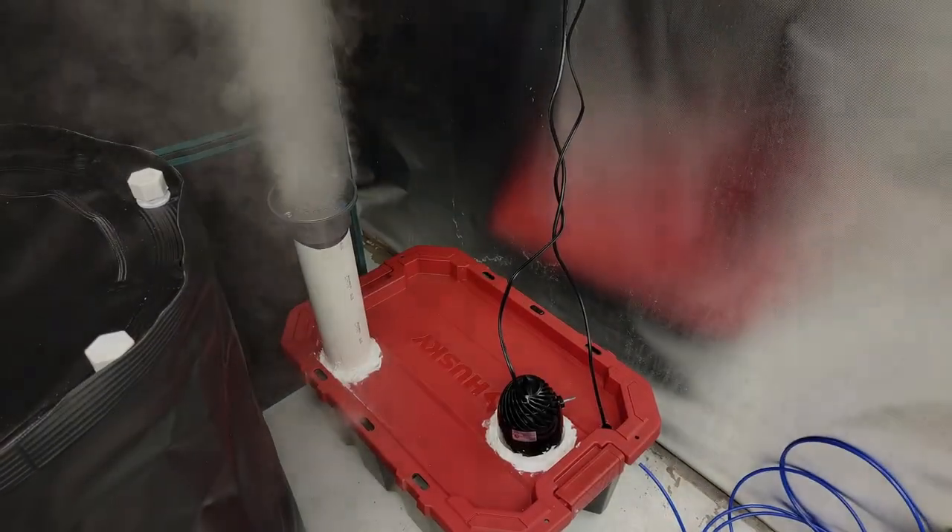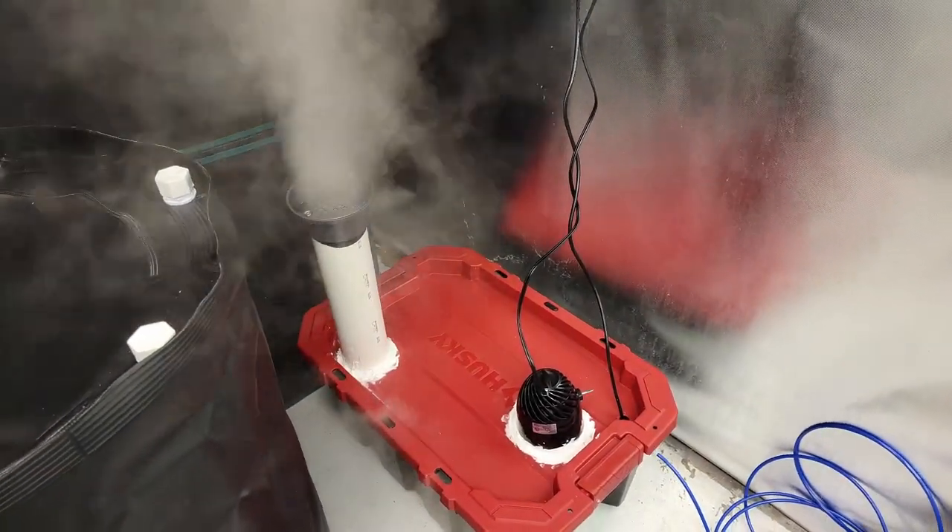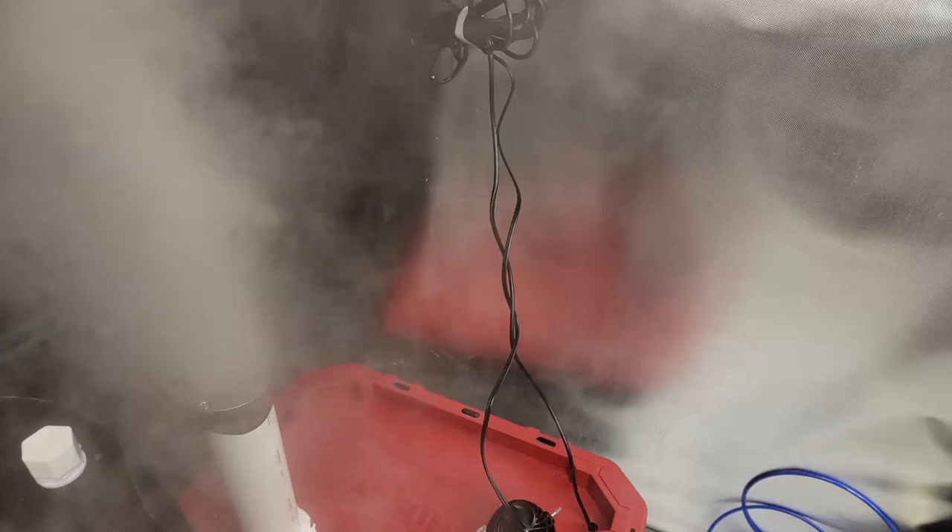What up Green Gang? Have you ever needed an industrial grade humidifier but didn't want to pay the $400-$450 for one? Stay tuned and we'll show you exactly how to make one for around $200 with mostly supplies from your local area and probably one thing you'll have to order online.